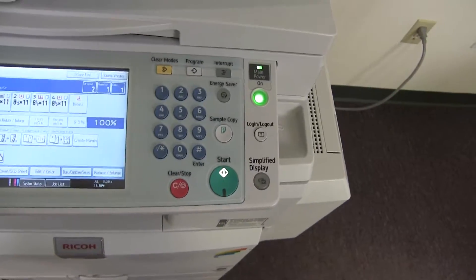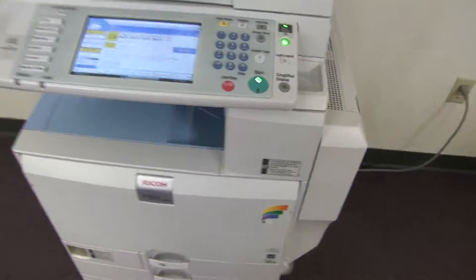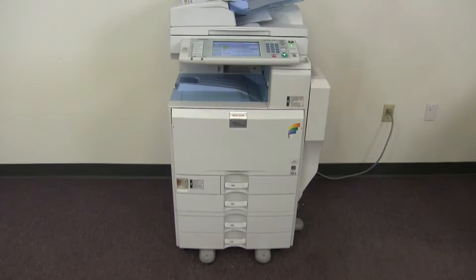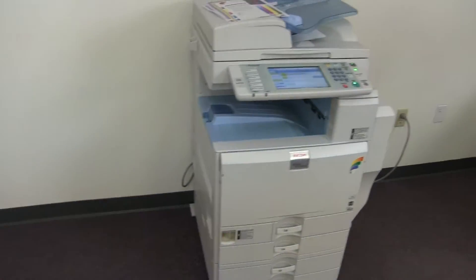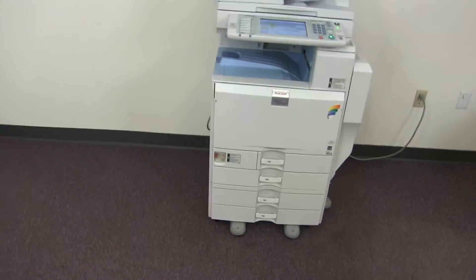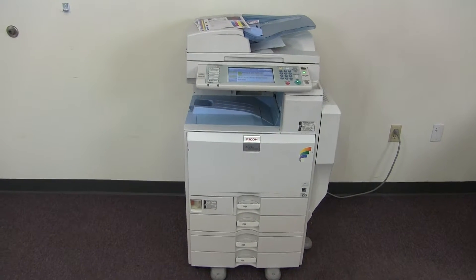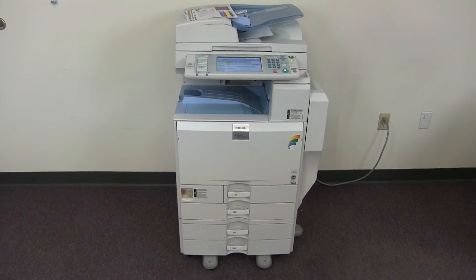This machine is a Ricoh MPC-5501. It's a 55 page per minute multifunction color copier with network printer, network scanner, and fax. It has five paper trays, four on the front plus the bypass on the right. It comes to us with 142,000 total color copies and 125,000 total black and white.